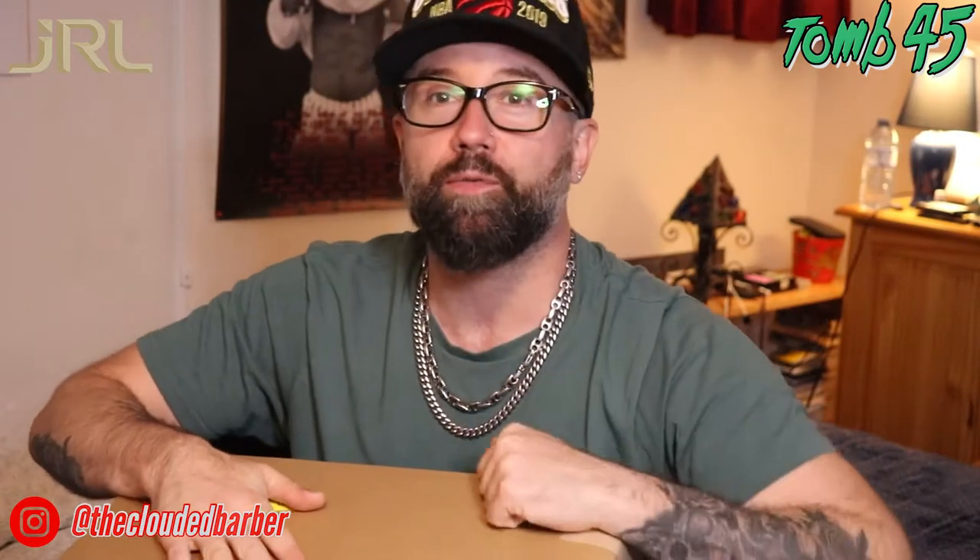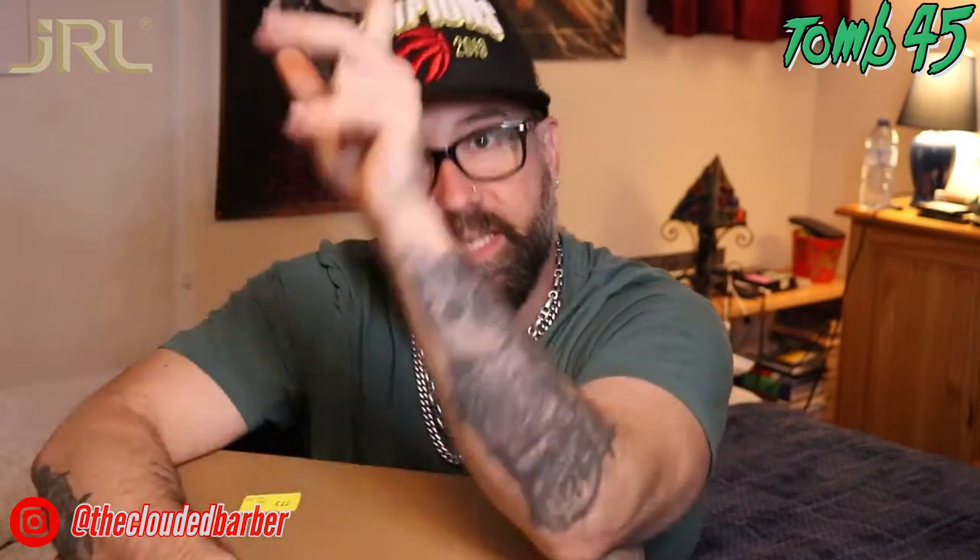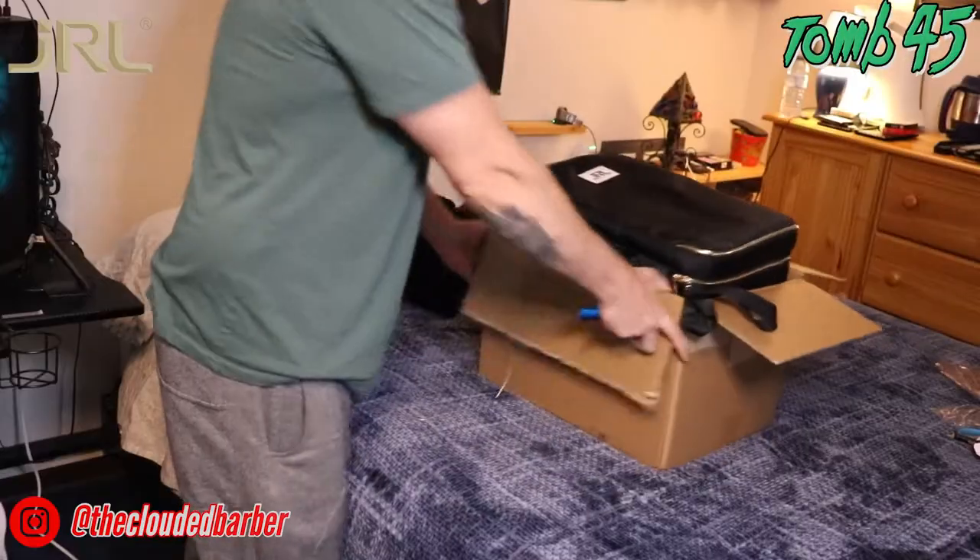I'm going to be on my game, I promise you guys. Today I received a package — very exciting news: I got sponsored by JRL last week and they sent me a box of goodies. I'm not 100% sure what's in here, but that's what we're here for. Definitely leaving a link in the description below to check out their website. Without further ado, let's get to the video!